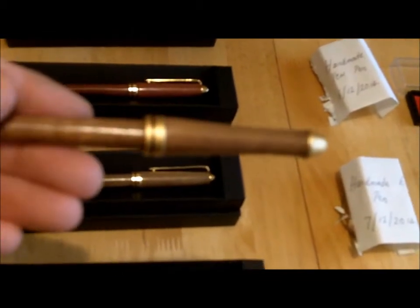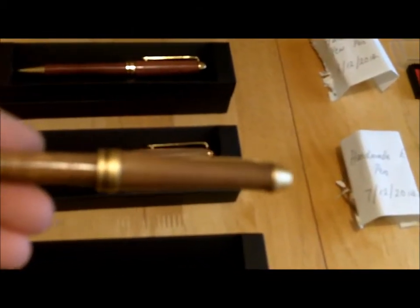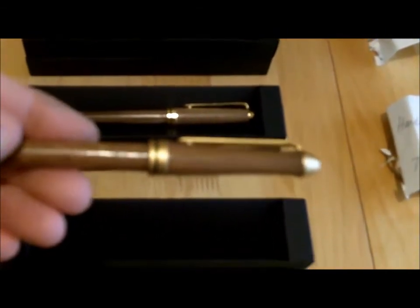So those are the slimline pens I've been making. When I made them I had help from Andrea to tell me what wood blank it was, and we wrote it down on a piece of paper. So that's the style of pen I've been doing — the slimline pen.